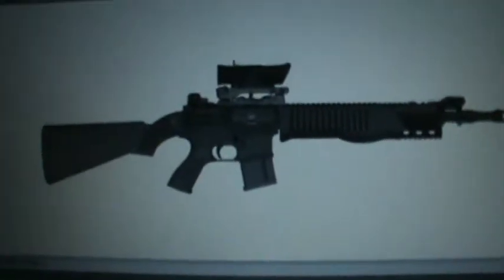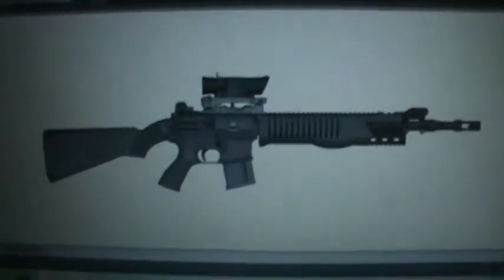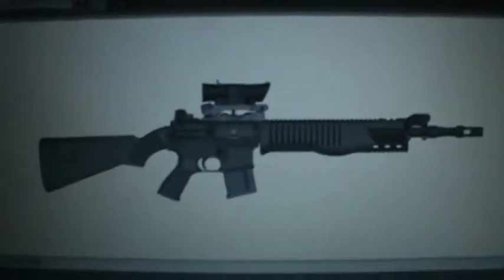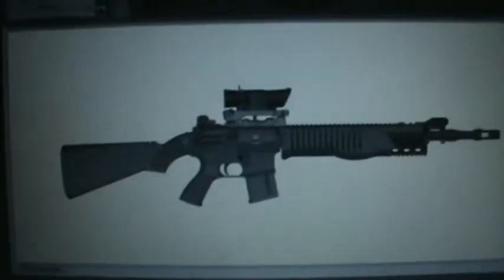Hey guys, the robot technician here. This is my entry for the 'make your own gun' challenge. You're supposed to make your own gun and pin it, so yeah, here's my gun.